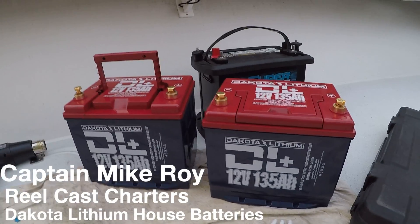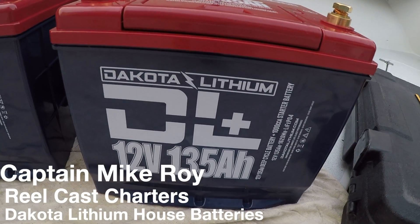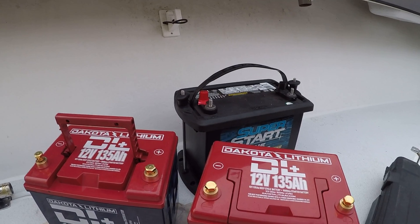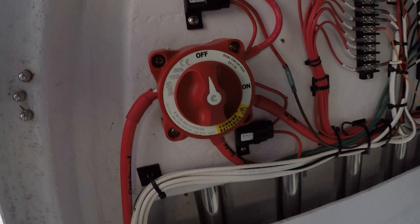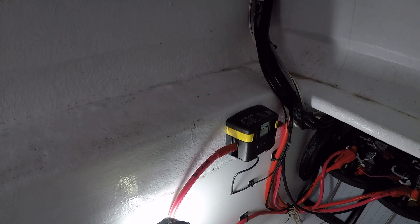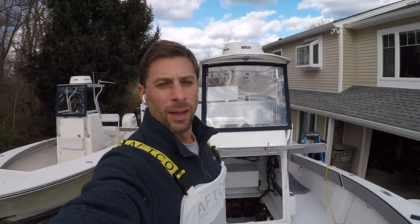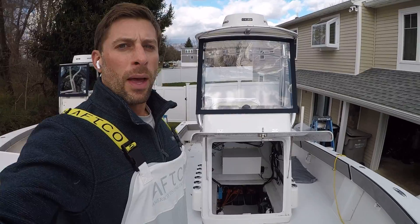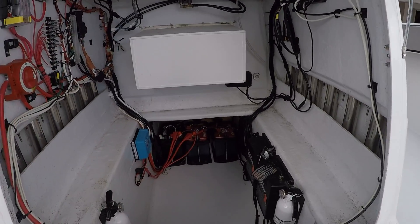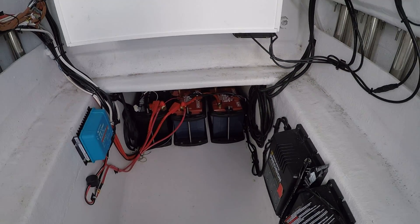Alright guys, we're going to be installing these brand new Dakota Lithium 135 amp hour batteries as our house batteries and a traditional lead-acid battery as a starting battery. You can see here I have the Blue Seas off switch. We're going to be removing the ACR and replacing that with a Victron DC to DC converter. I'm here in my 27 Conch and I want to show you what I do for batteries using the Dakota Lithium batteries.